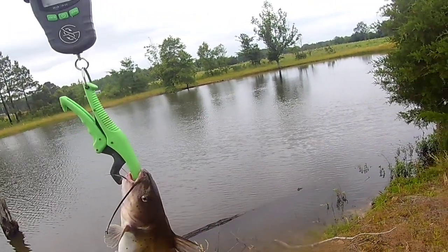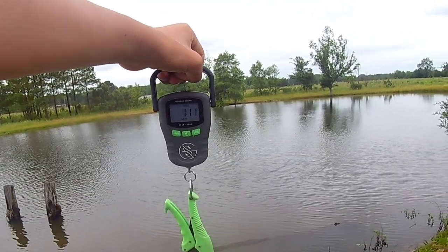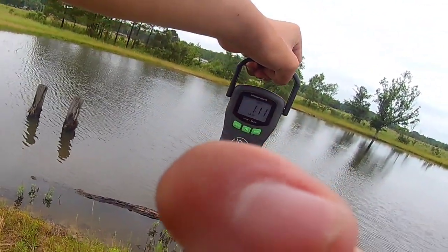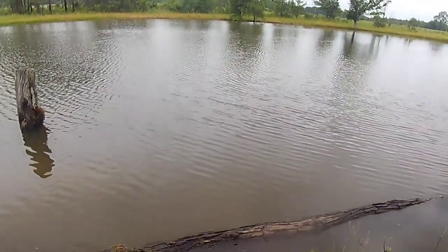Alright guys, it's going to be one pound eleven ounces. Alright, let's go let them go.